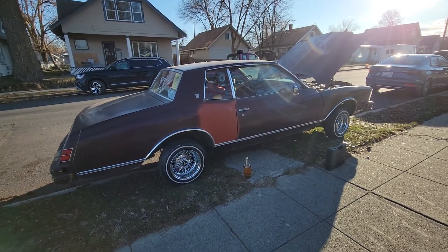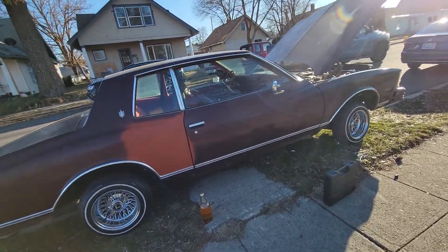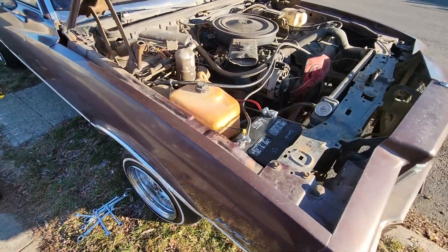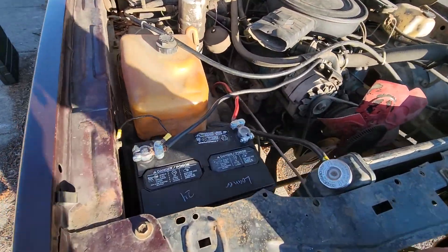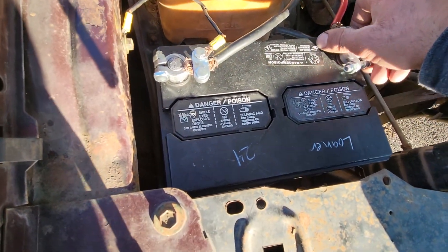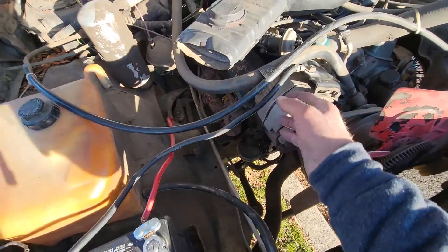So what we got going on today — the car wouldn't start, it was getting a bad connection. I replaced the battery terminals, brand new, and it still wasn't working.